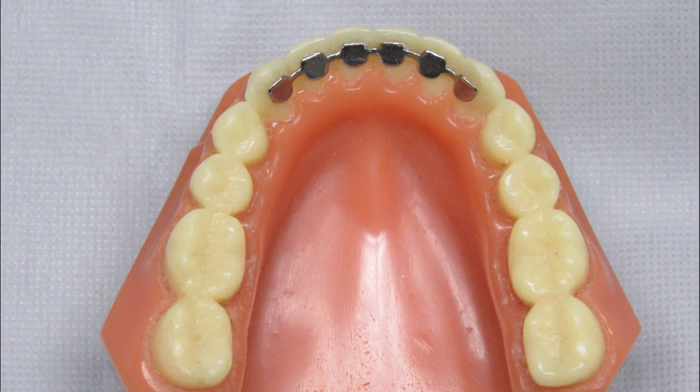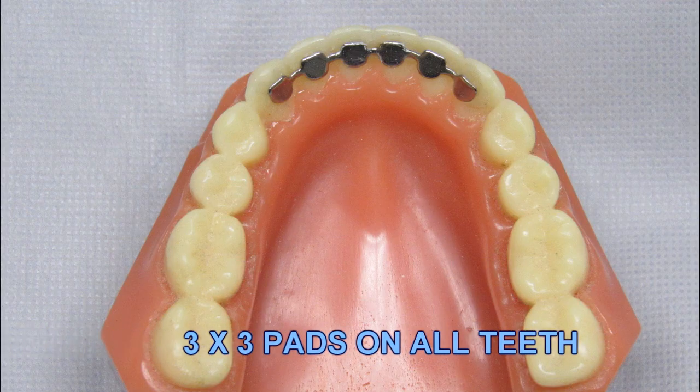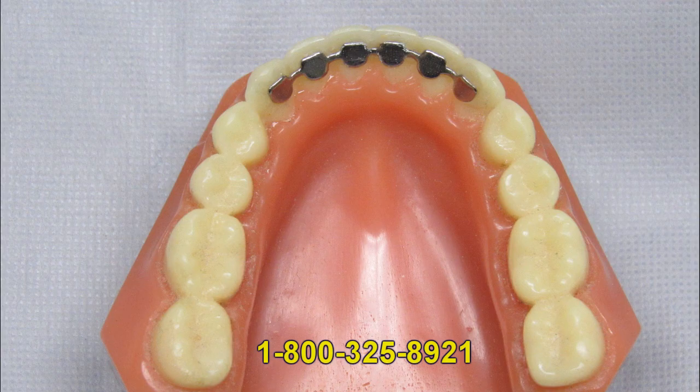For maximum retention on the largest bonding surface, this 3x3 retainer with bonding pads on each individual tooth is recommended. The pads are similar to a bracket pad and the wire is flatter. The wire and pads are a lower profile than the traditional 3x3 retainer — it is more like a cast bar. This version is recommended for severely rotated teeth; it will hold them in their new position much better and the larger bonding surface area will resist relapse tendencies and control rotations. This retainer can be a little more difficult to brush and floss around. Please be sure to send a lower model if you want us to fabricate this retainer on the upper arch.